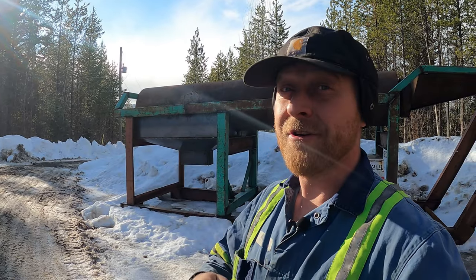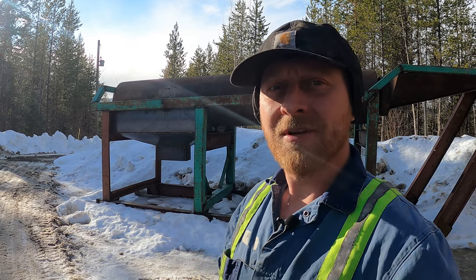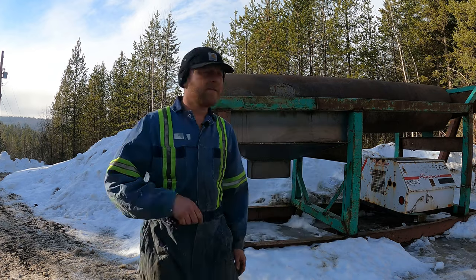Welcome back to the Mining Channel. If you're new here, welcome. This is our third and final episode of the trommel build. We'll get this thing rolling and get it ready for sluicing this summer. Let's kick it over to the snowbank and get at it.